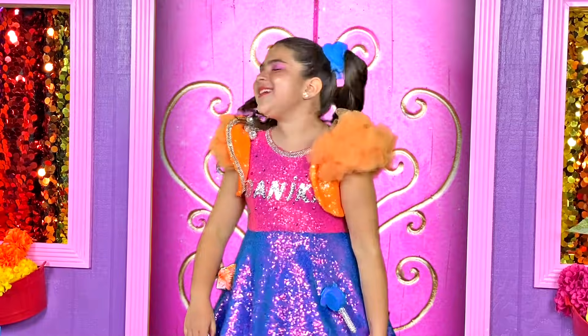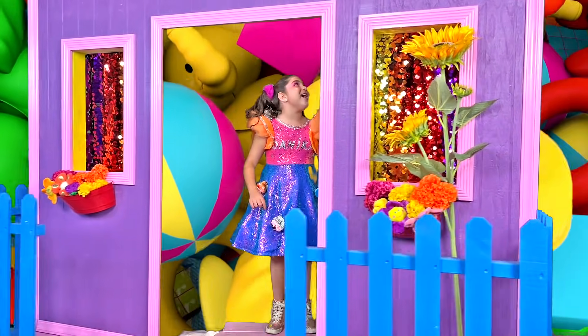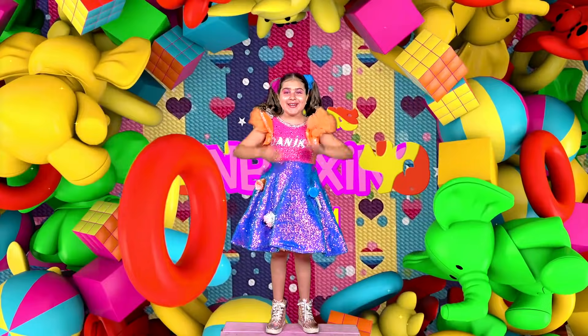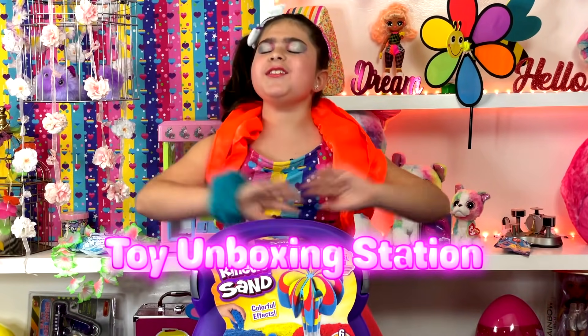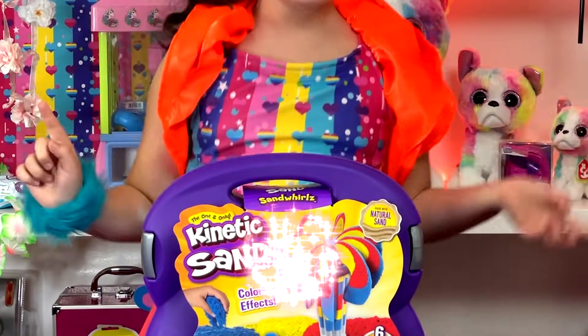Let's get to it! Beluga Mouse, open the house! Whoa! That is so cool! Hey guys, it's me Danica! And today I am in my toy unboxing station! It is so exciting because I'm opening the one and only kinetic sand!